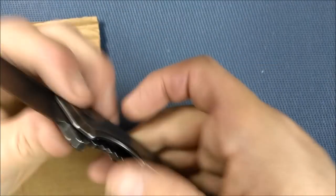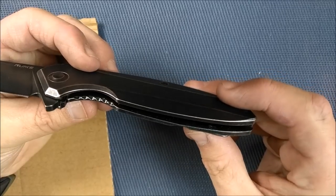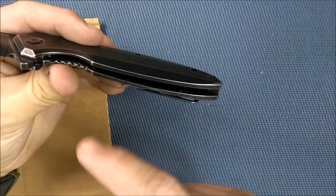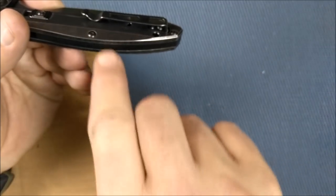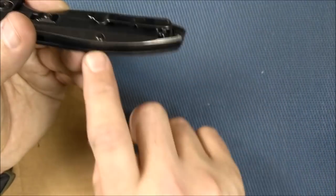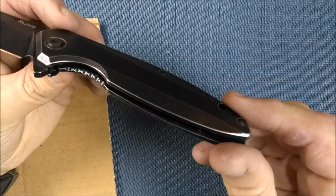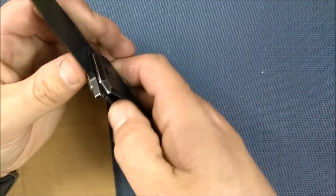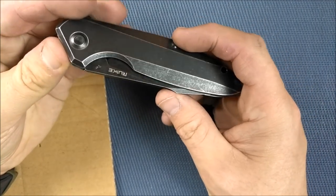A lot of guys don't like backspacers because they say the knife is hard to clean. I totally disagree — I think backspacer knives are easier to clean because you can just take a cotton swab and swipe in there and it's clean. You don't have to work around a pillar in an open pillar construction and get 360 degrees all the way around it. It might need cleaning a little more often, but most of us live in an urban environment and don't get our knives that dirty.